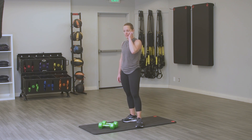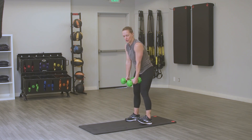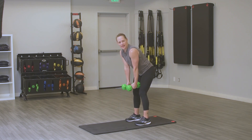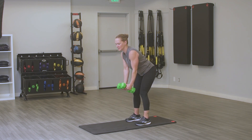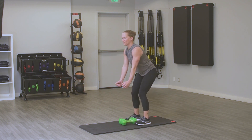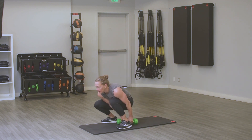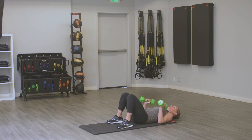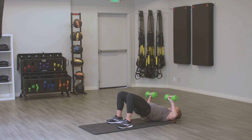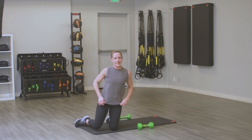Our third Tabata — we're moving on to chest and back. First move using those cans, bottles, or weights is going to be a reverse fly. We're going to hinge forward, nice flat back, arms come out to the side, slight bend in those elbows. Modification: drop weight and really squeeze at the top. Second move is going to be a bridge with the chest press — feet hip-width apart, lift those hips up, squeeze our glutes, and chest press up.